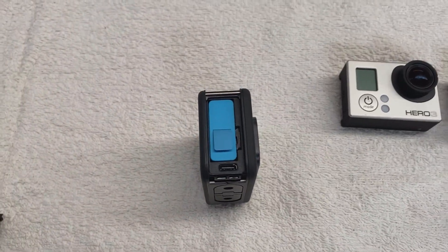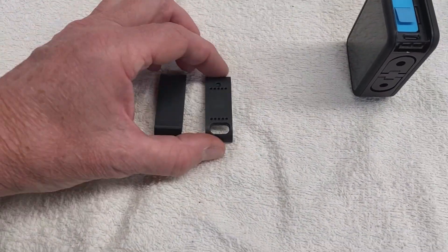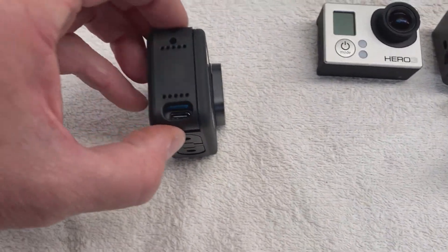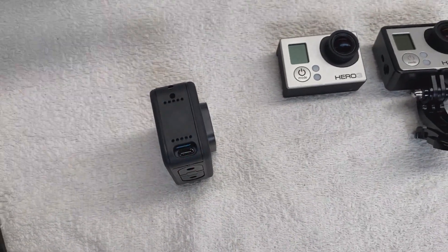I then shopped around on eBay and purchased a cheap door for $6, solved my issue - trying to film and do this. Holds the battery in and then you can plug it in. Fantastic.